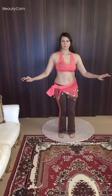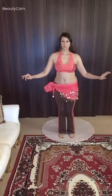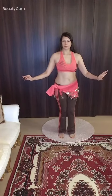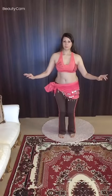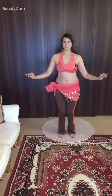Let's try that with music. Make sure the knees are staying slightly bent. The hands are staying really still. Chin is lifted.